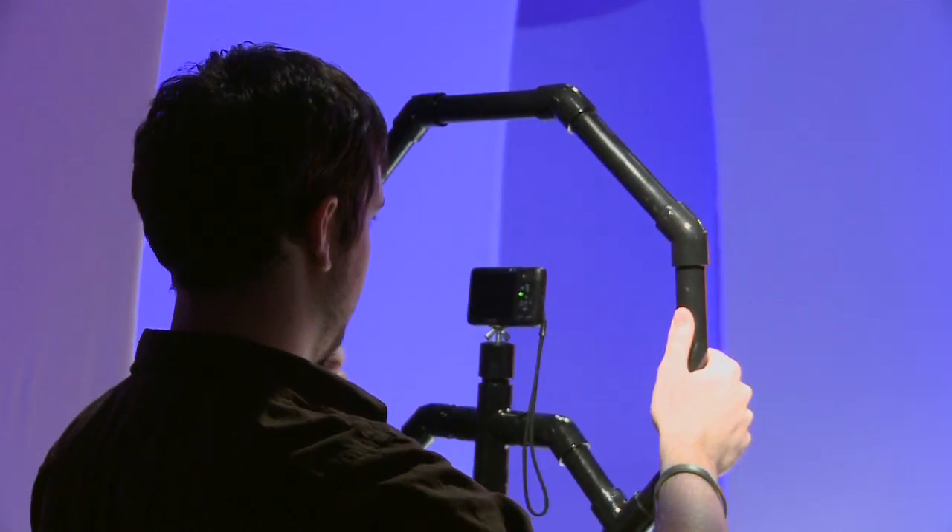Hi everyone and welcome to On a Budget where we show you how to build camera equipment for a fraction of the cost. Today we're going to build a Fig Rig, which is kind of like a steering wheel with a camera mount in the middle and it makes it a lot steadier than holding a camera with just your bare hands. We're actually using one right now. Now if you were to buy a Fig Rig retail it would be about $300, but today we're going to teach you how to build one for just $30.